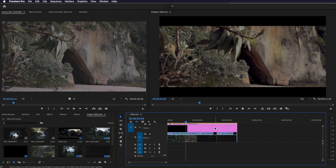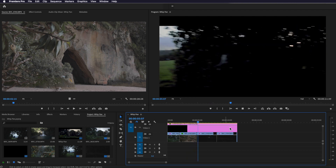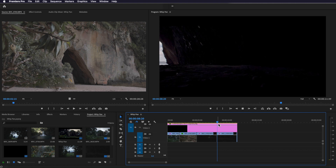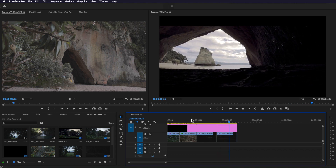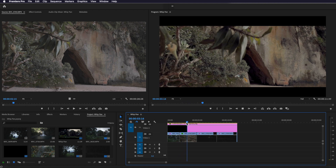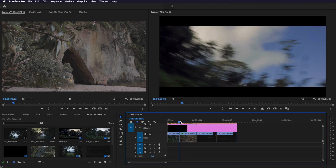Over in Premiere, you can see that I've already created my edit here of my whip pan transitions. It's really important that I'm transitioning out in one direction on one shot and then transitioning in on a new direction on the second shot. As I mentioned before, if you film all of your video clips with an in and out transition, you've always got the option of either panning in from the left or panning out from the right.